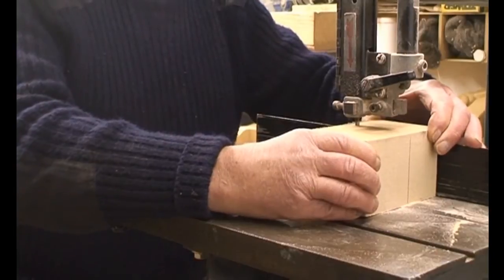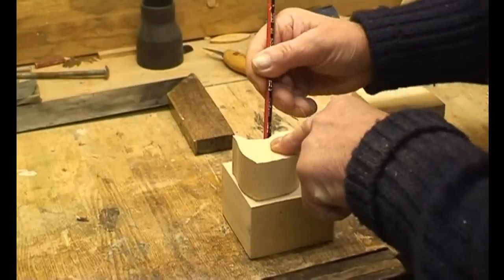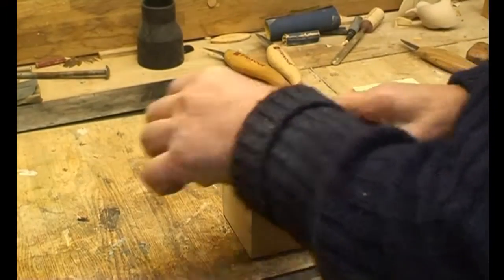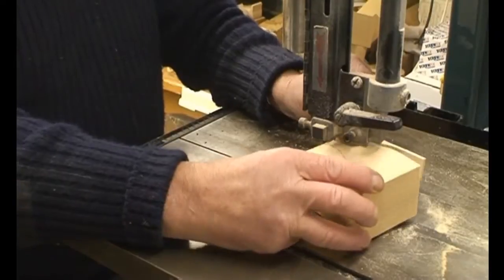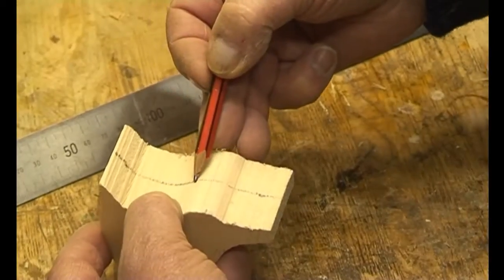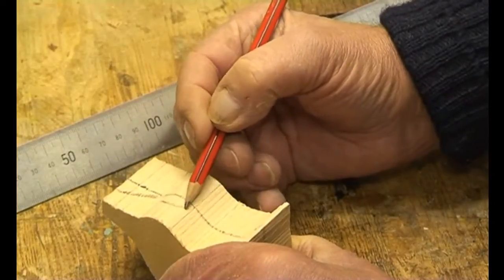The wood we select is Gelutong, a soft wood which is easy to carve. A block of wood is selected and is then cut to a selected profile of the bird we're carving. The head is marked out and is angled to give it more interest.